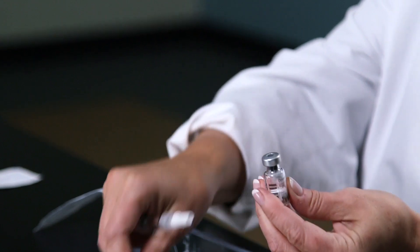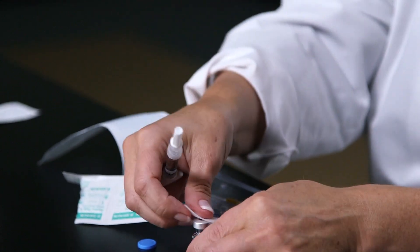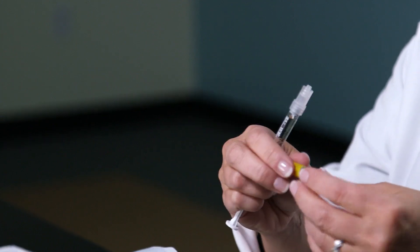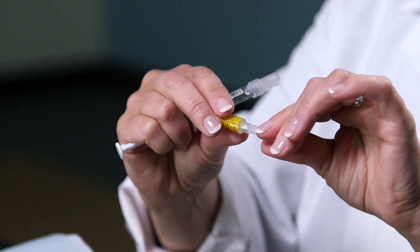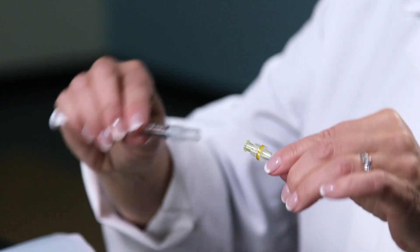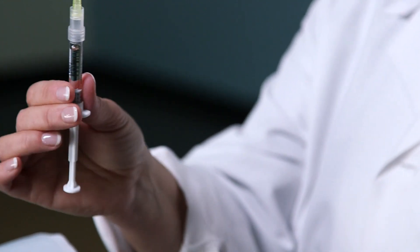I'm going to flip off the cap of the Cetrotide powder medication and alcohol wipe the top. I'm going to pull off the cap for the syringe. This long needle has a paper wrapping around the top of the needle — hold the cap by its base and twist the top to open. Screw the long needle onto the Cetrotide syringe. It will expose the needle. This is for mixing purposes only.